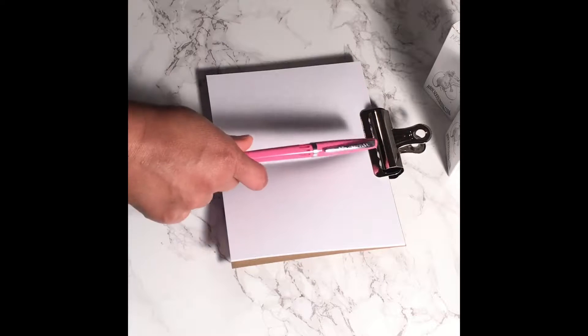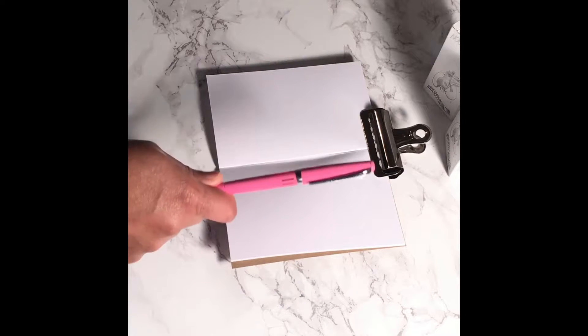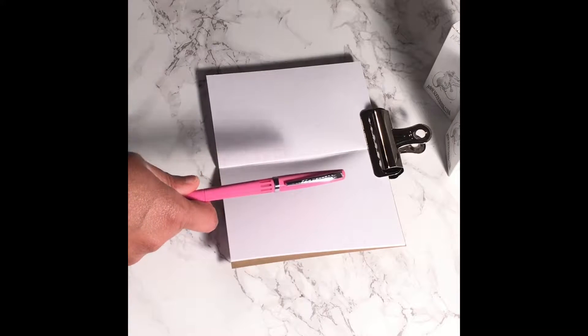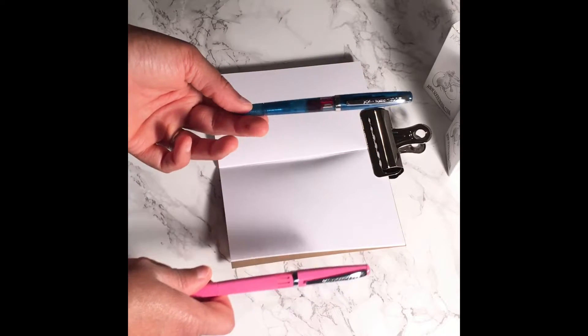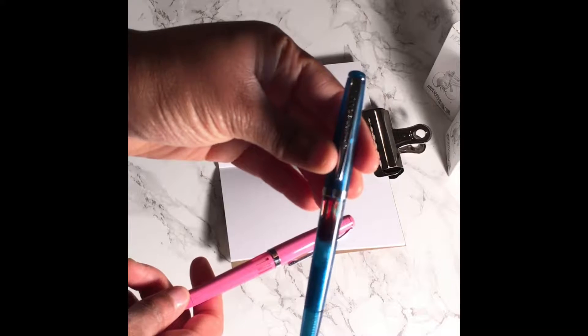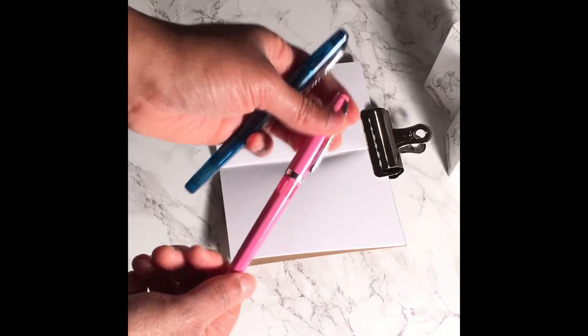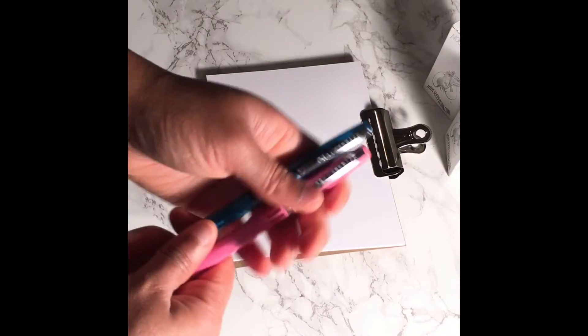I want to start off with the Noodler's Nib Creeper Flex fountain pen, and I have two of those. I have one in what they call panther pink, and I also have one in the demonstrator Hudson Bay fathom blue. Let's do a close-up. These pens I purchased from Goulet Pens.